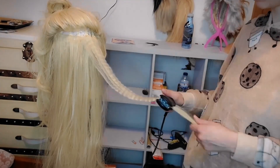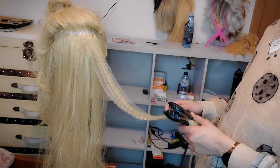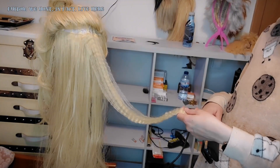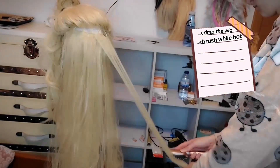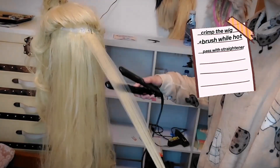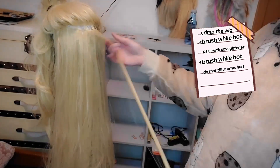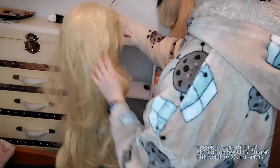As you can see I am crimping the wig — it's obviously at higher speed because this is a very, very long process so I couldn't do it in real time. I crimp the wig, then while it's still hot I brush it, then I pass it with the straightener, then brush it again while it's still hot, and I do that a few times until I'm satisfied. Here I'm gauging how much I should crimp and once that's enough I just cut it.